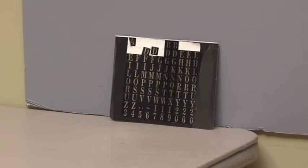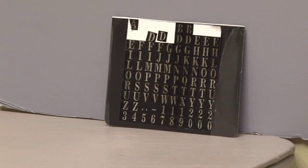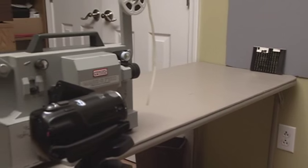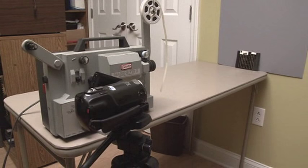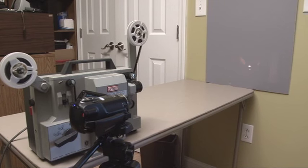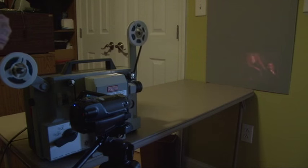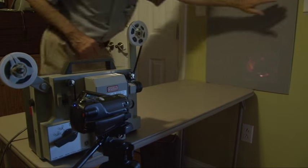I recommend zooming into something in front of your screen that has detail. If your camera has a manual focus feature, I would do a manual focus. Many cameras with automatic focus may still work just fine. Thread your film into the projector and add an empty take-up roll. Turn on your projector and rotate the lens on your projector to focus the image on the board.